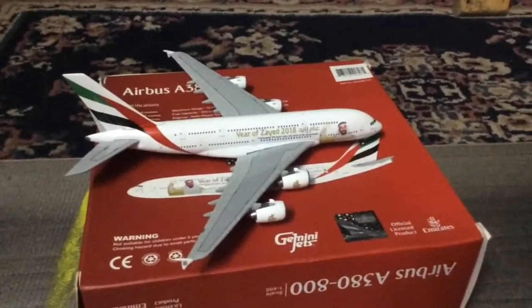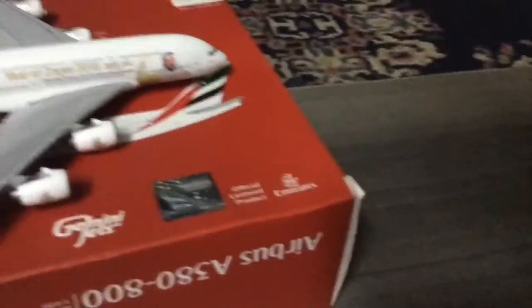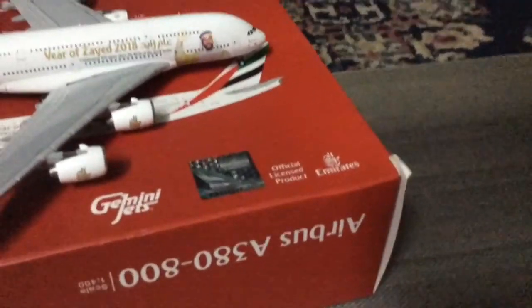And now we will get to the model, starting with its nose, which is kind of messed up. Gemini hasn't perfected the Airbus A380 mold. I wish they did. It's not that big of an issue, but come on — a model this expensive, the nose should have been better.